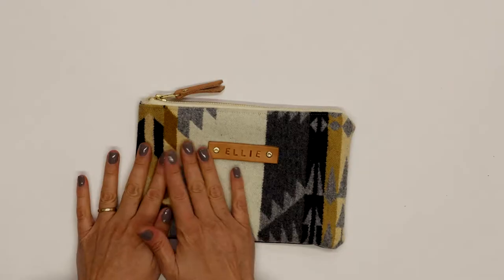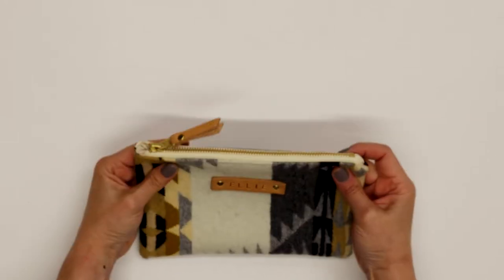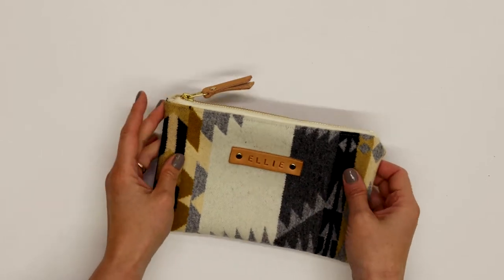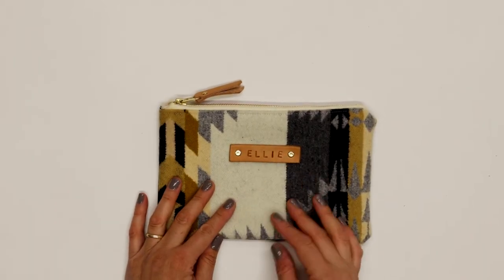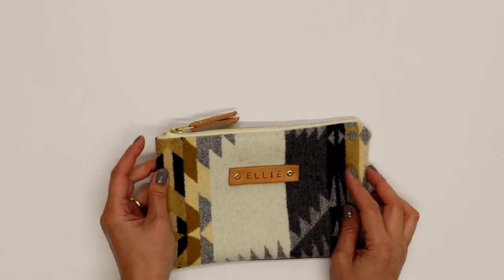Hi, I'm Ellie from Clumhouse and I'm going to show you how to customize your Pendleton wool zipper pouch by adding a monogrammed leather tab. It makes it a great gift and it's just fun to stamp into the leather and make something that's a little more uniquely yours. So let's get started.